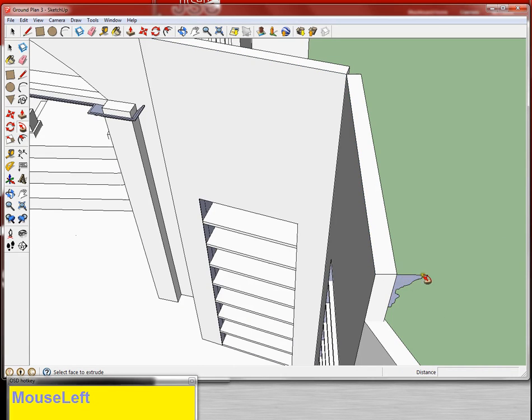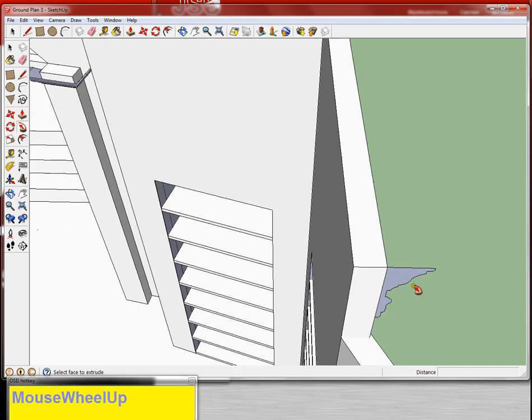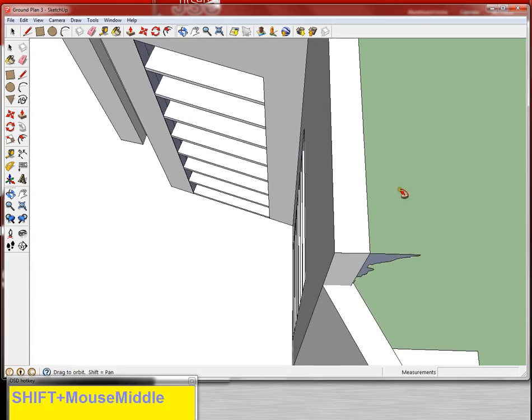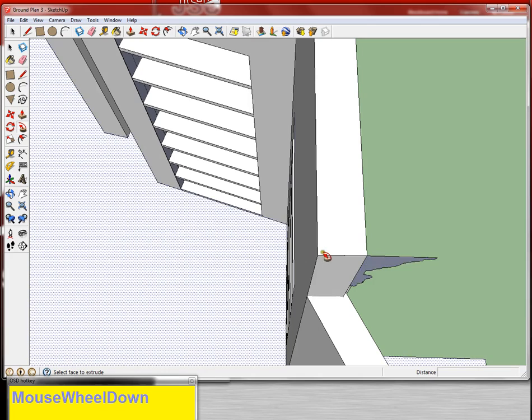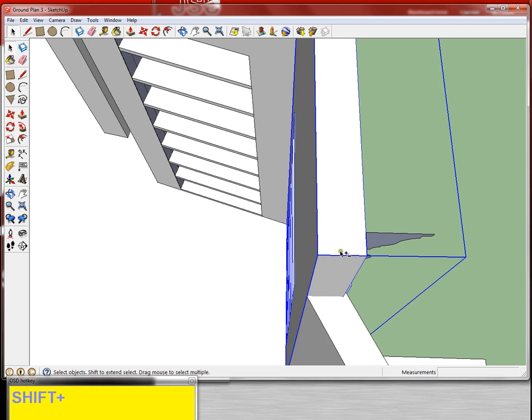Now it may seem odd that I'm sticking this one out over there — and it is. So what I'm actually going to do is turn this corner. I'm going to grab this surface, grab the move tool, and move it back a little bit. Then I'm going to grab the eraser tool and erase that line that messed up.